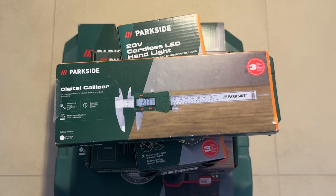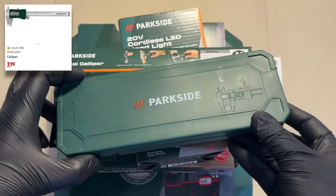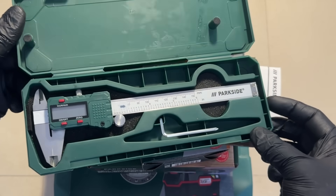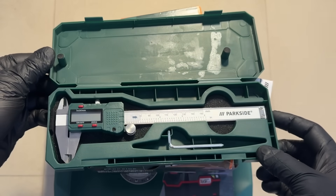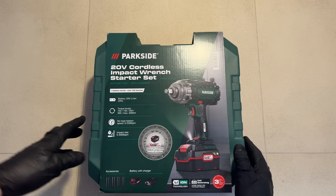We've got a bunch of tools to get through today, but let's start off with the cheapest one on the list. This digital caliper only cost me 8 euros, and it's been a fantastic purchase. I've already put it to good use in a recent project in which I made the cheapest subcompact quarter-inch impact wrench, which you can check out right here.